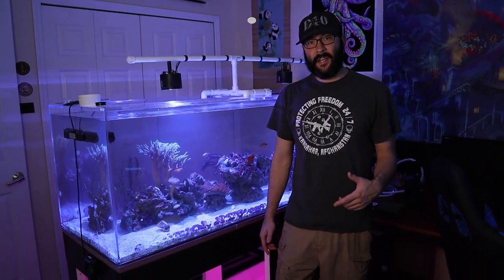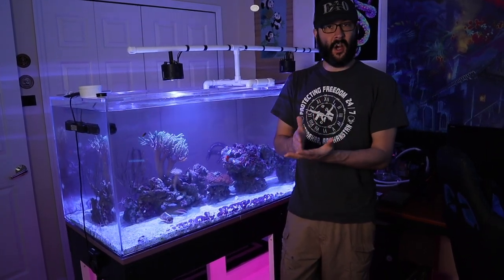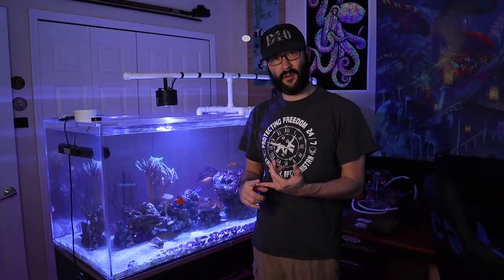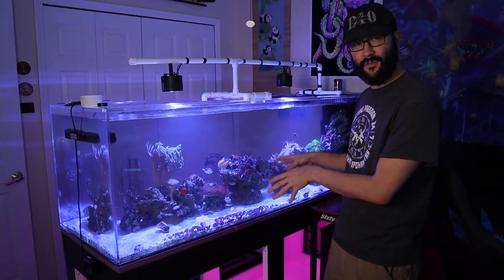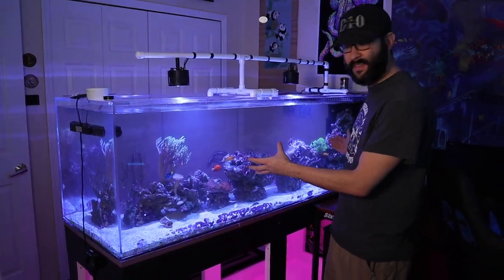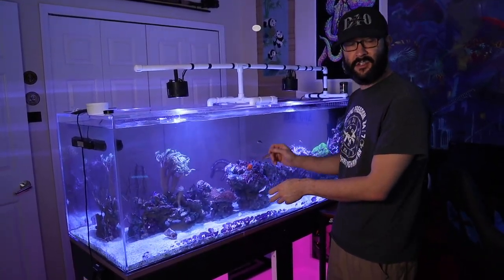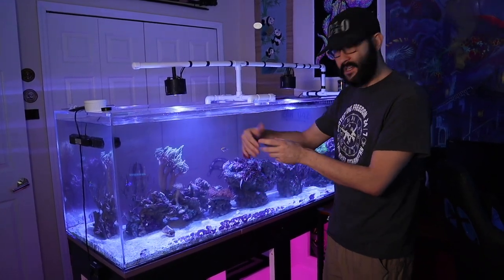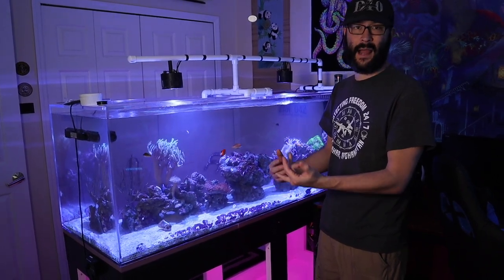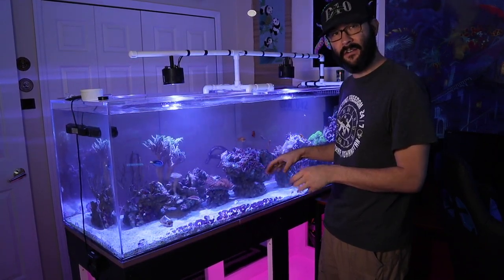Welcome back to my channel. Today I'm going to show the specific route I go through to feed my zebra eel properly. I'll feed the two frozen mysis cubes first to feed all the other individual fish. Once they get fed, that scent will be out, the eel will come out, and then I'll take the shrimp and feed the eel individually. The last thing I want is a bunch of fish trying to eat the shrimp while the eel is trying to eat — his eyesight is very poor and he has trouble capturing food in general. Let's get into it.